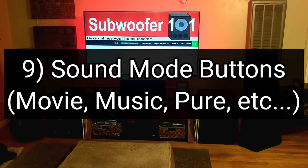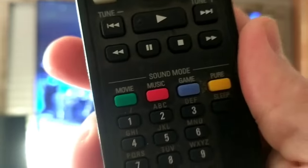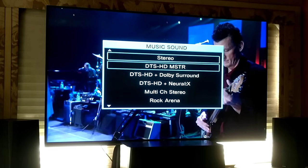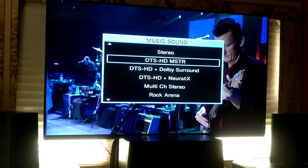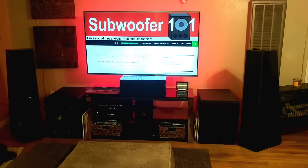Number 9 is the movie and music buttons on your AVR remote. These can change your audio format. A lot of these audio formats are weak — all channel stereo, concert mode, hall mode — these sound terrible. But it does serve a useful function: you can change from a Dolby decoding to a DTS decoding or Auro-3D, whatever you want to try. The whole idea is experimentation — go through and change your audio formats and see what you like most.